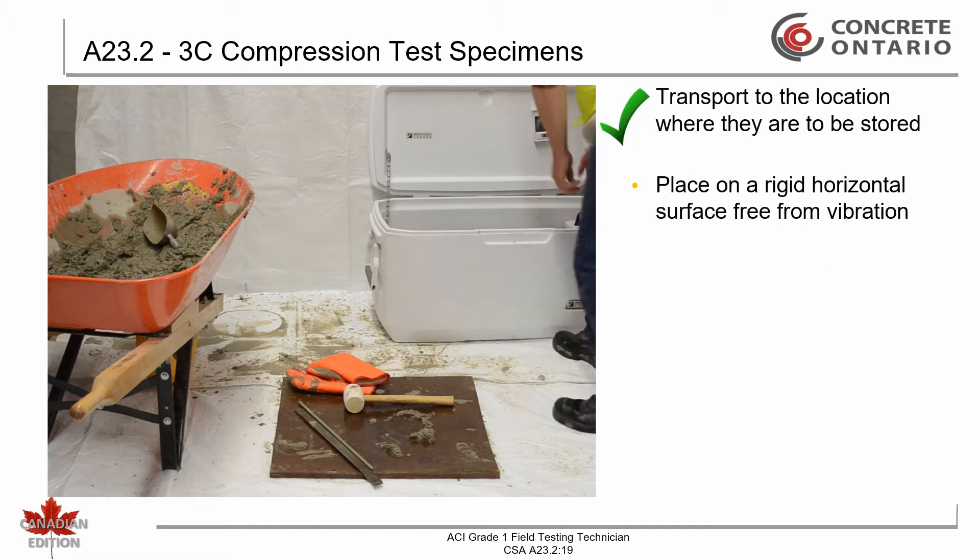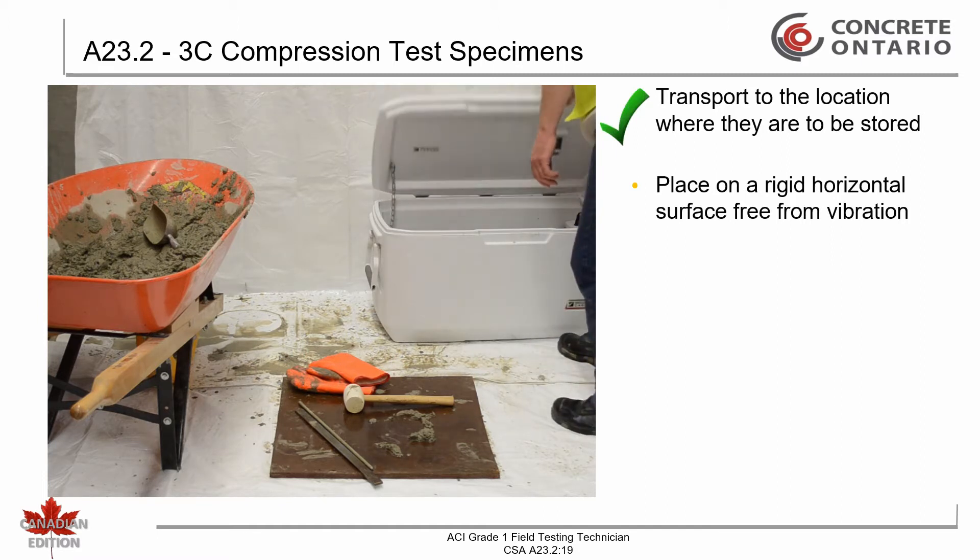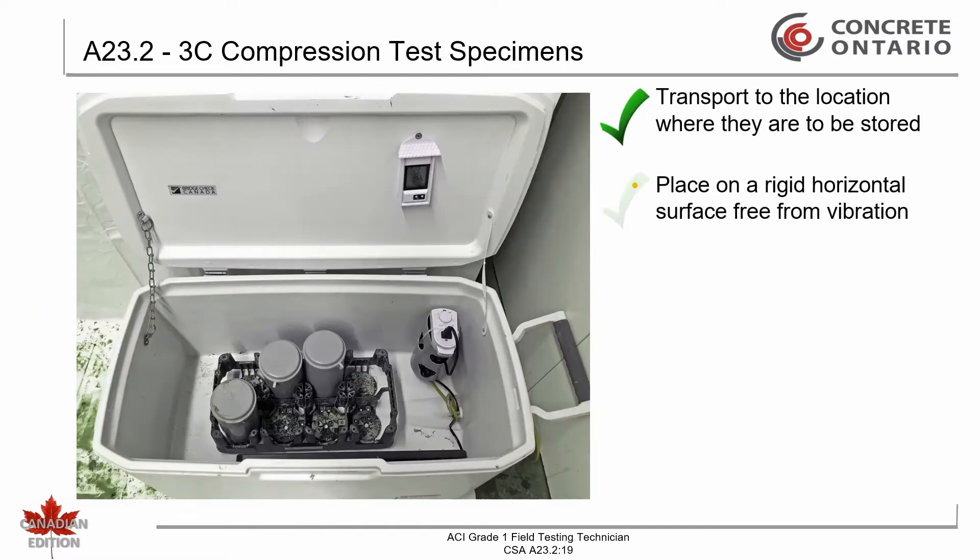The mold shall be placed on a rigid, horizontal, flat surface free from vibration or other disturbances. The entire test must be completed within 20 minutes after sampling, including transporting and remixing.